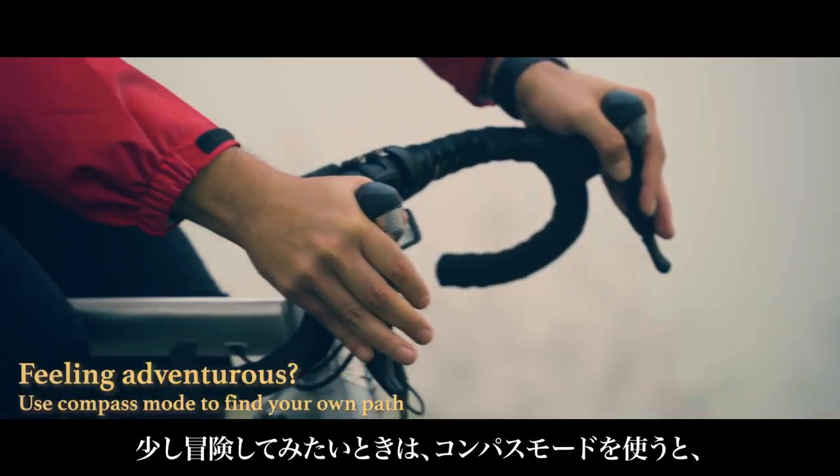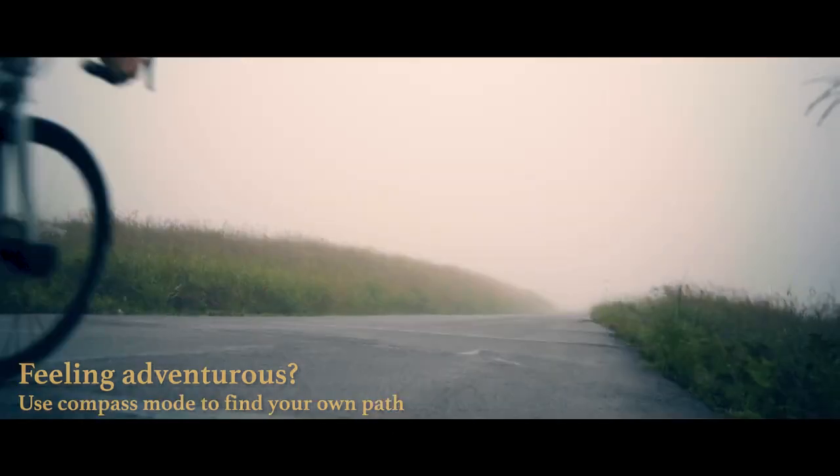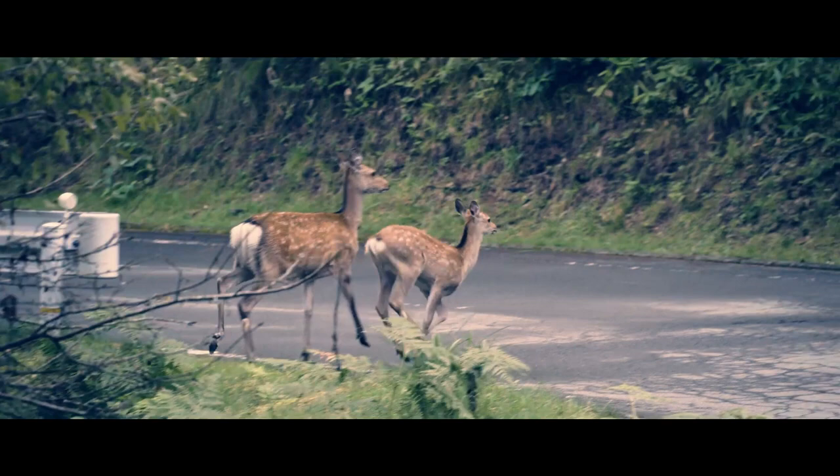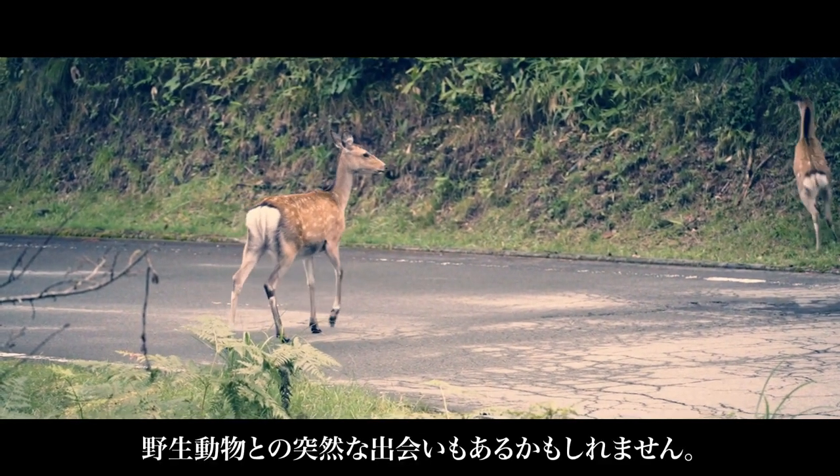Feeling adventurous? Try compass mode and find your own path. A sudden encounter with wildlife is always nice.